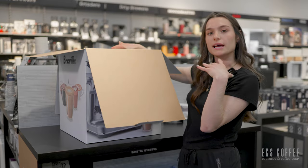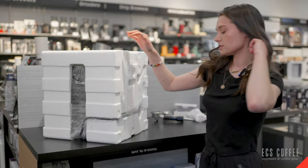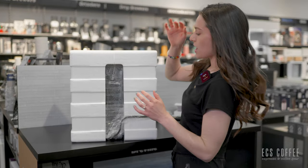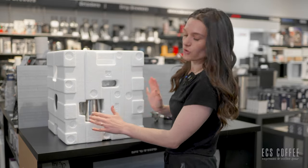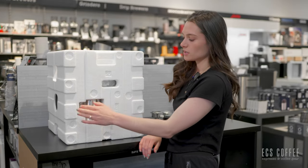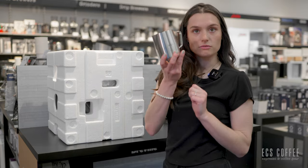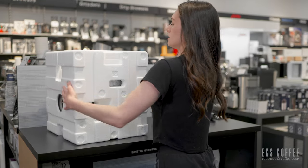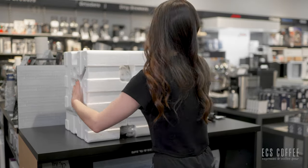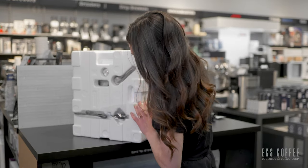I'm going to take this machine off the counter, pull it out of the box and the styrofoam, and then we will set up the machine together. If you've got your machine out of the box, you've got it in the cardboard on the side — you're going to have your steaming jug, so make sure you pull that out. You don't want to lose that or accidentally throw it out. It's a stainless steel jug for steaming your milk.